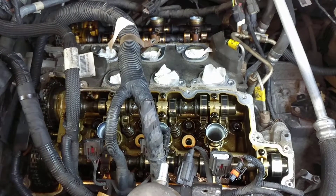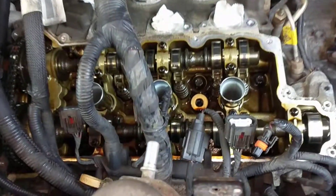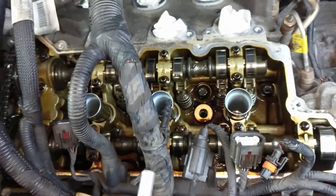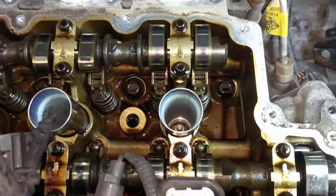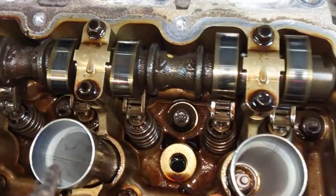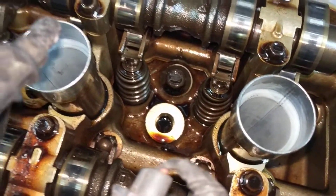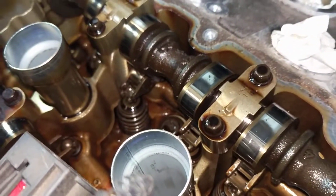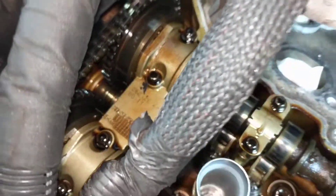I read a whole bunch of stuff online, and I'm actually surprised to see that they were right. The front head is absolutely beautiful — looks sparkling clean, kind of like a very, very well maintained engine. Just a light golden brown and very, very clean inside. Cam looks great, followers, springs — even the timing chain — everything looks so nice in here.